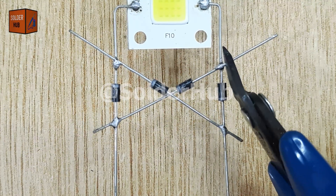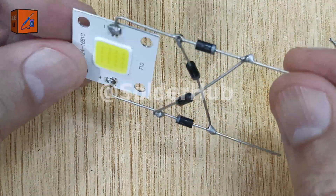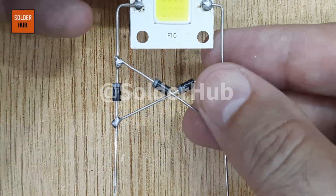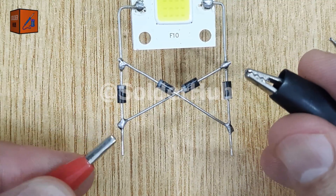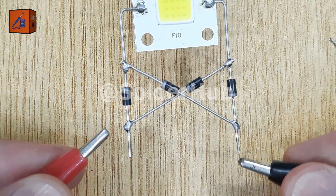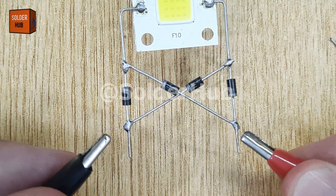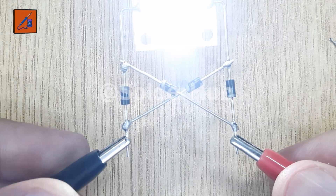Next, I'll cut off all the extra pins to make the circuit neat and compact. After double-checking that all connections are correct, it's time to test. When I connect the battery in the correct polarity, the LED lights up as expected. But the real magic happens when I reverse the battery connections — this time, the LED still lights up, thanks to the bridge rectifier.